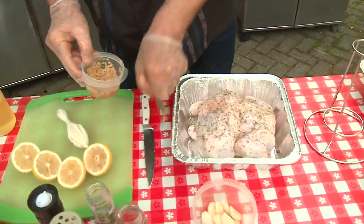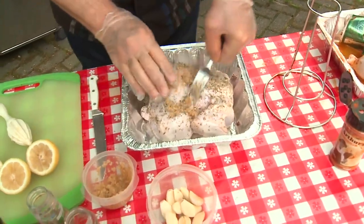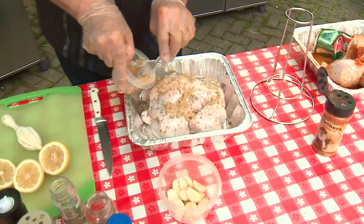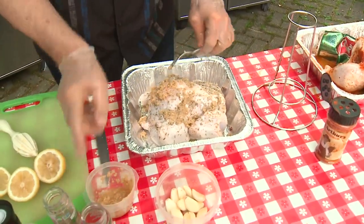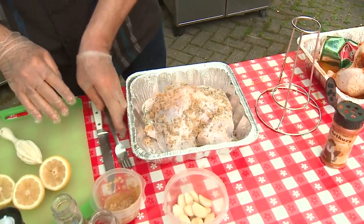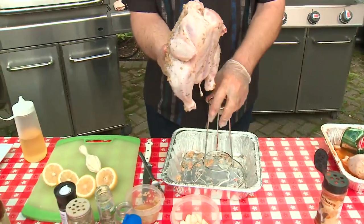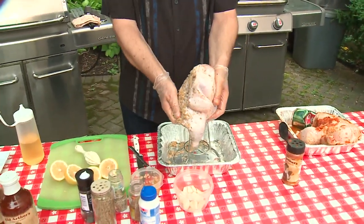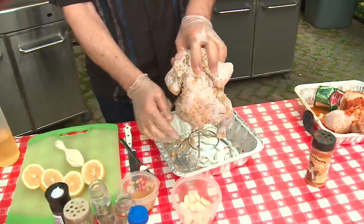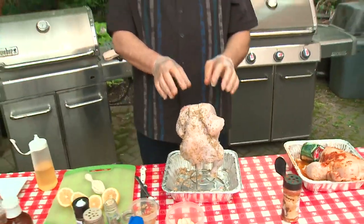We're also going to put some chopped garlic on it. If you can let this marinate in a plastic bag for at least a couple of hours — or even overnight — that's great. Then this one is going to go on one of these vertical roasters, which are a lot sturdier than flimsy beer cans.